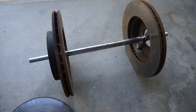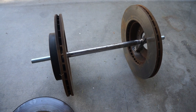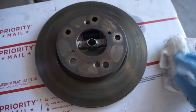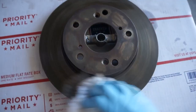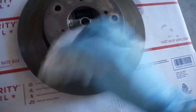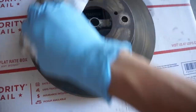I wish I had a sandblaster — that would make my life a lot easier, but I don't. So I'm going to have to sand it by hand and paint it and see what comes out. I gave this a quick sand, nothing crazy, just some light sanding, and now I'm wiping it off with alcohol to clean all the grease and dust. Then I'm just going to can-spray it with some very bright paint.